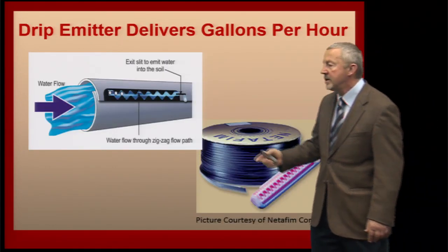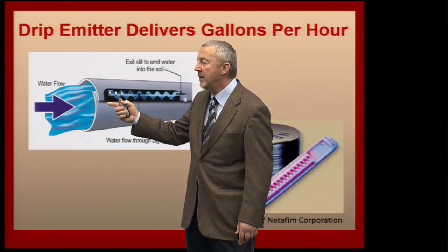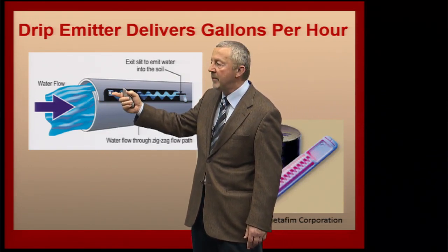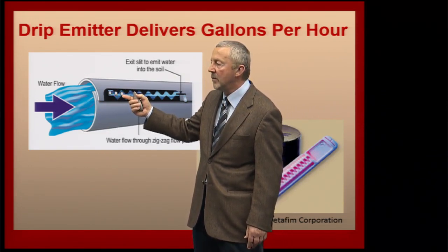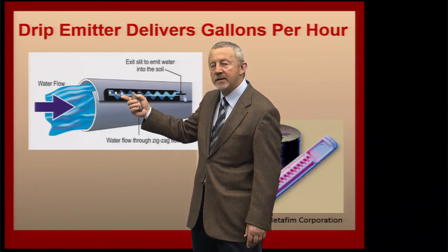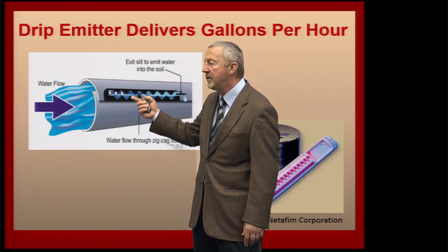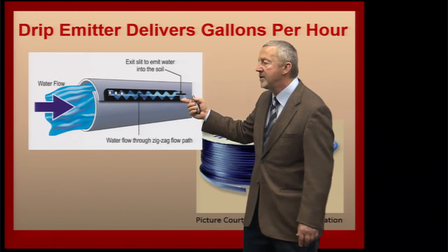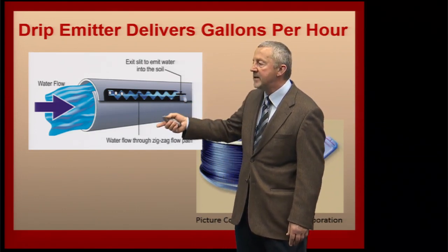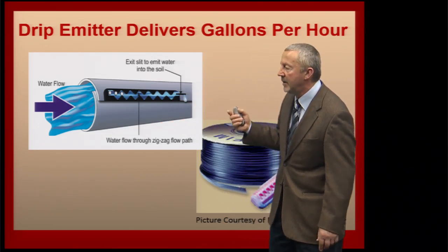Looking at the drip system, water comes into our drip line from left to right, and there's a hole in the tape — you can see three white circles here. This is water coming out through an emitter, basically a measuring device that causes water to move through a zigzag labyrinth and eventually exit on the other side. The water exits at a certain rate on the right.